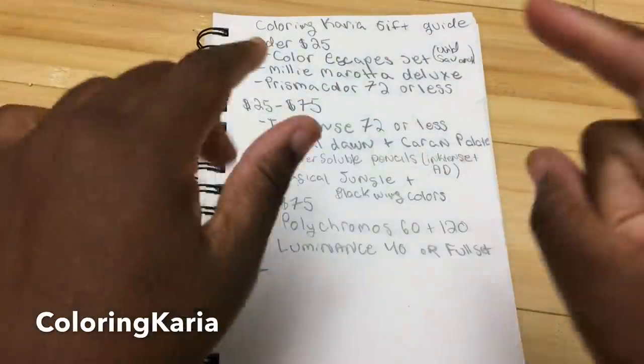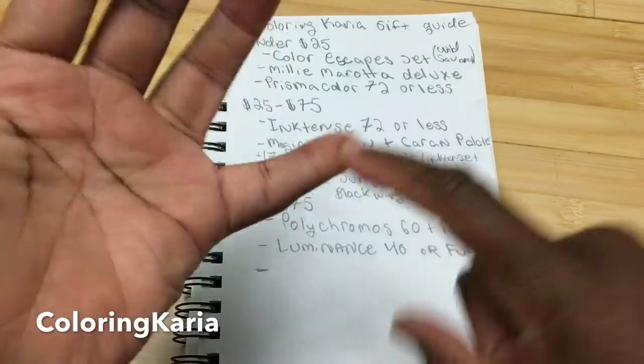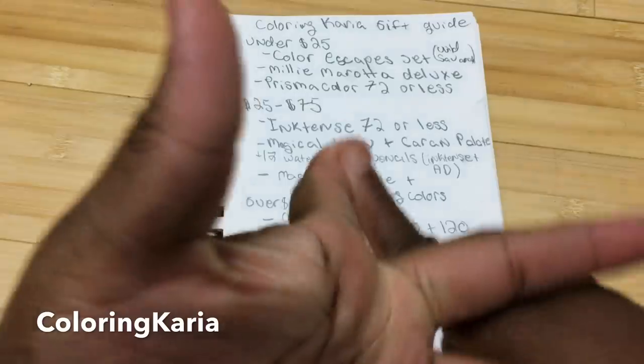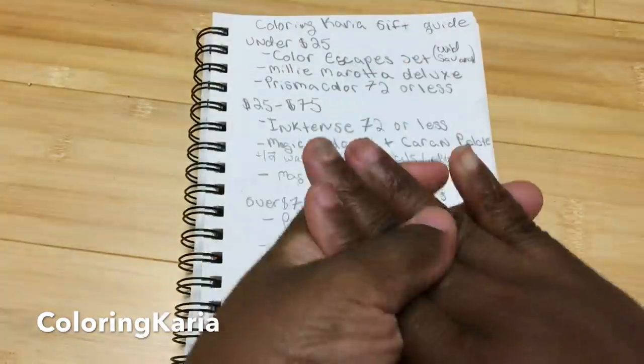So in this collab we will have me, Sadie Saves the Day, Eve's Bolt, and Denise from In Liquid Color. So I'm super excited.